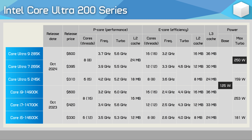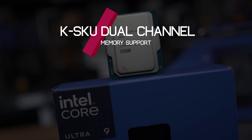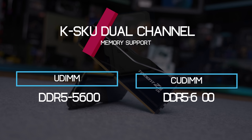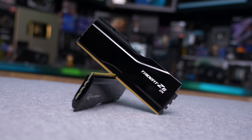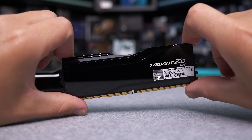Intel is charging $590 US per 1,000 units, which will probably mean retail pricing works out to at least $600 US. All K-SKU models support dual-channel DDR5-5600 UDIMM memory or DDR5-6400 CUDIMM memory. In short, CUDIMM memory features a small clock driver circuit directly on the module, which allows for more precise timings required at higher memory speeds.